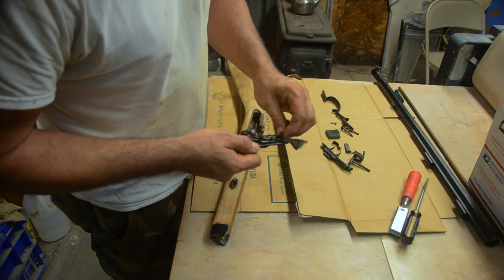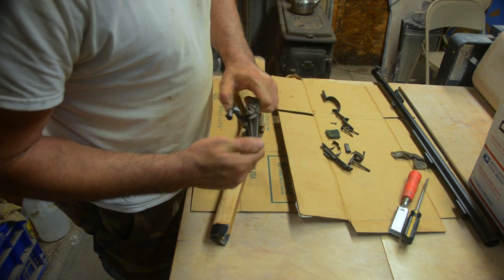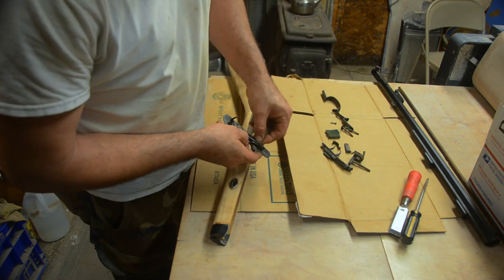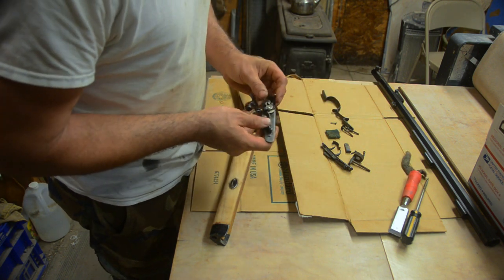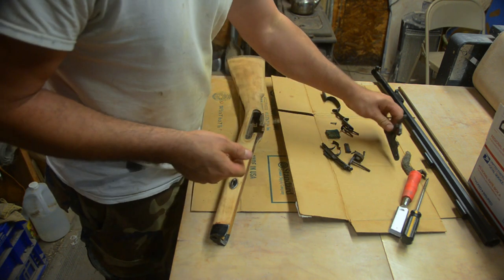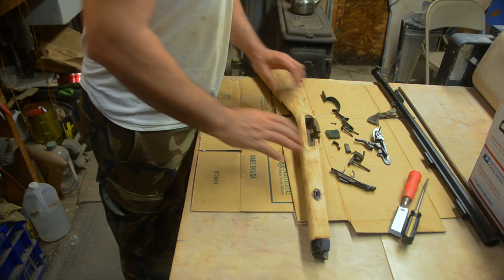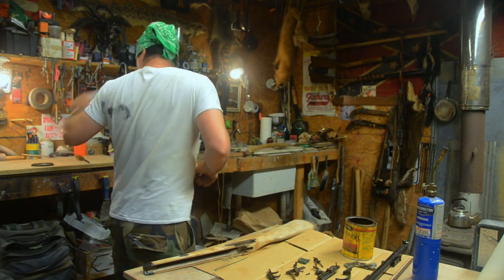When I took this thing apart, y'all should've seen all that rust up in there. I put some three-in-one oil on it. When I cocked it earlier it wouldn't work - you can look in there and see. But it wants to work now. It didn't want to work like that earlier - needed some oil. Probably hadn't been oiled in quite a long time.